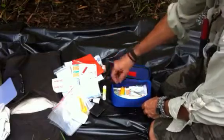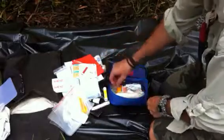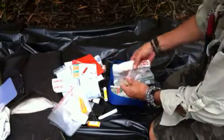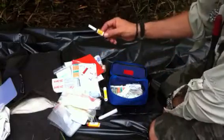Some more iodine prep pads. Chapstick. Little candle, so if you want to sterilise something with your needle or whatever. Mini lighter. Tweezers. Some surgical gloves.